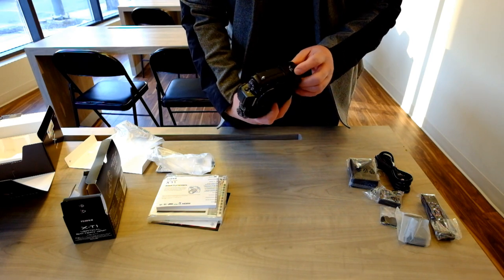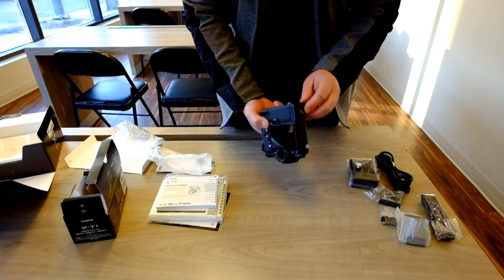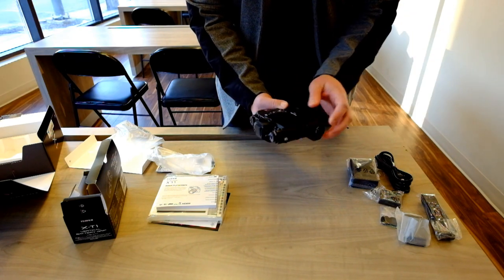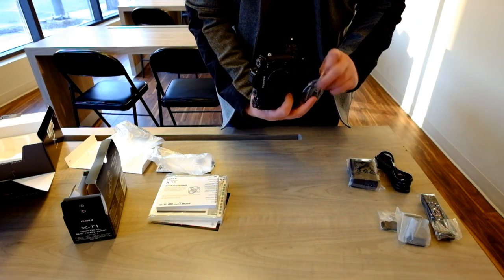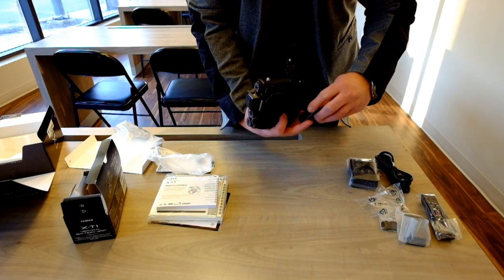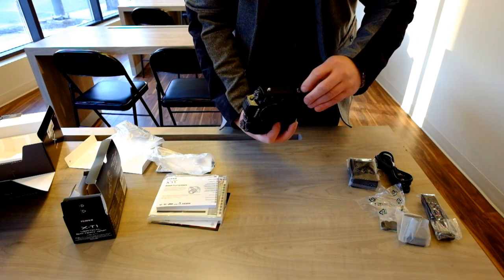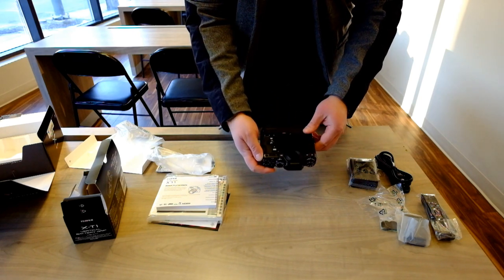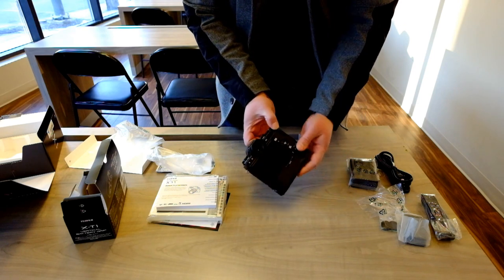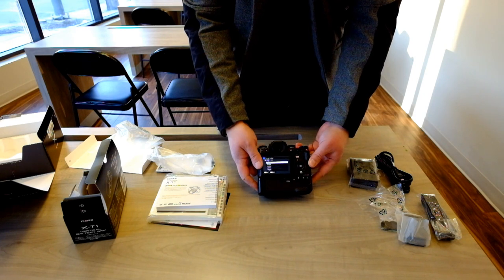I didn't put the battery in the camera body, but I wonder if I can just add it to the grip and if it'll work. Assuming there's a little bit of charge on the battery itself — batteries in the grip, nothing in the body, so it might not turn on. But we'll find out. And voila — we've got camera!